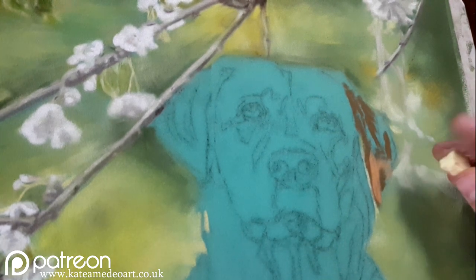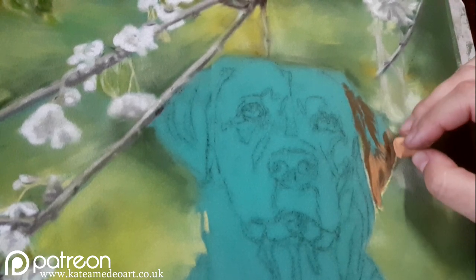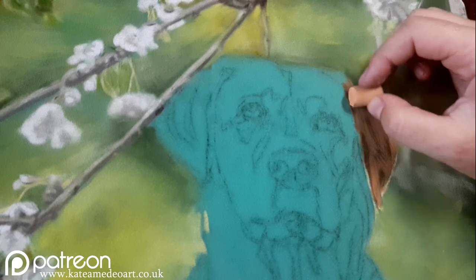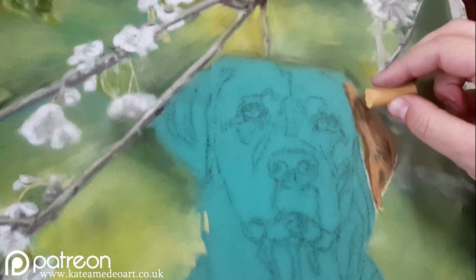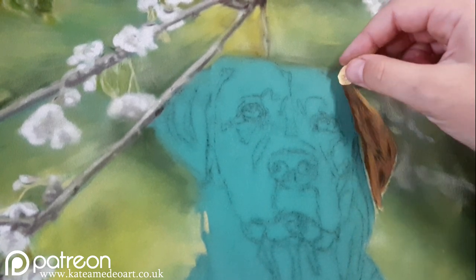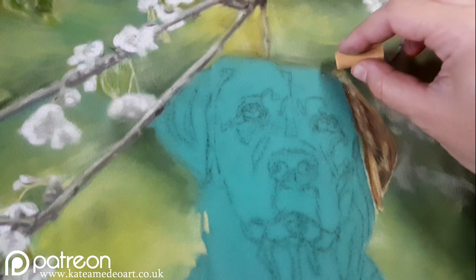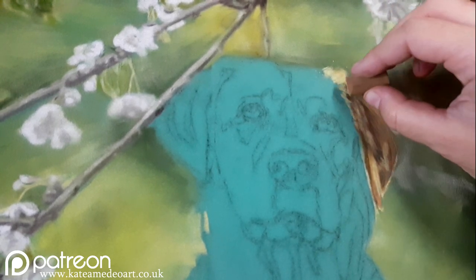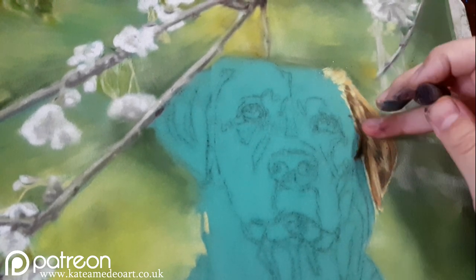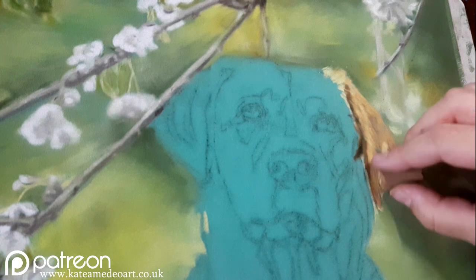The first thing I do is blocking in my main values — the darkest darks and then the midtones. I also added a very thin layer of light pastel at the edge of the ear, as I have light shining through those hairs in my reference. I'm using a very light touch, and every time I apply a layer of pastel I'm tapping and rubbing it in with my fingers. I want to put the correct value on the paper instead of just the precisely correct color. I'm using a darker brown here to give a sense of depth in the ear, as if the ear is folding over the head.